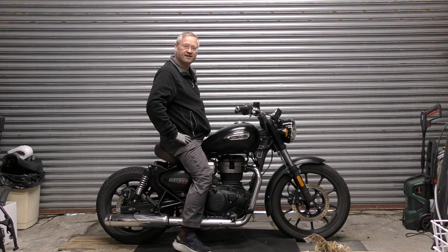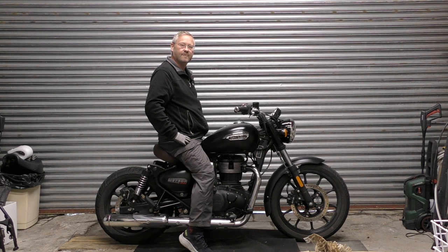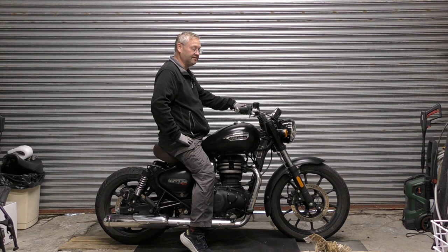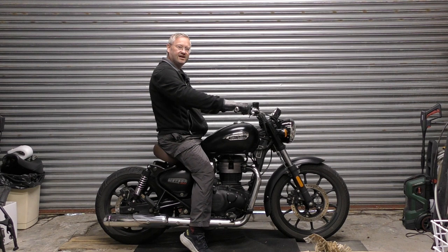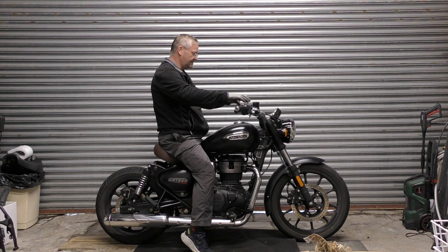It feels like a totally different bike. I've sat on the Classic 350 and it's similar to that — obviously. I have a feeling the Classic 350 bars have a lower rise so they're further away. But because we've got the Meteor bars, which are designed for a seat further back, they feel just right. It's comfortable too. That is cool.